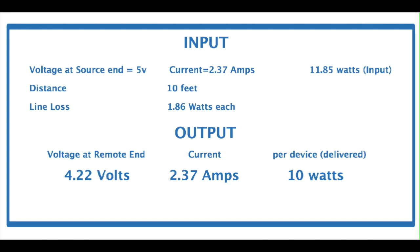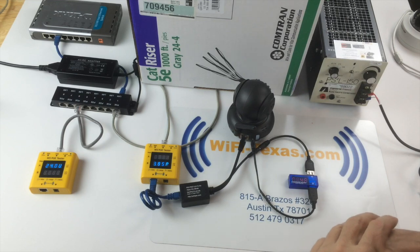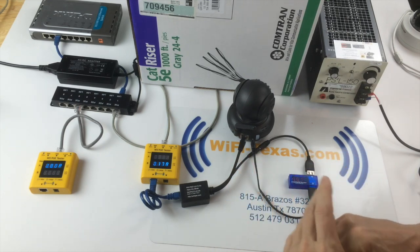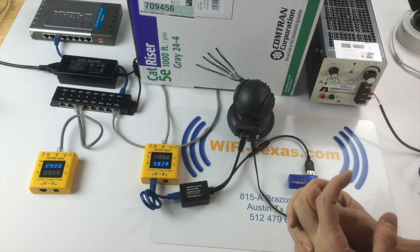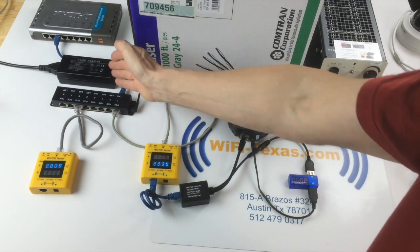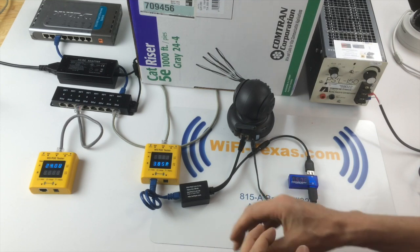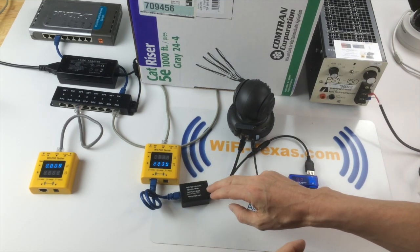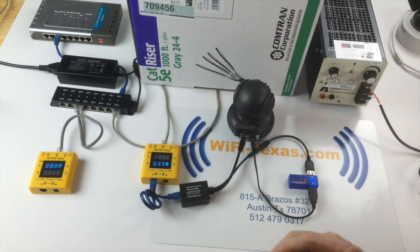By stepping the 5 volts up to 24 volts, the voltage is increased by a factor of almost five and the current is decreased by a factor of five. Loss in Cat5 cable — or any cable — is the square of the current. So by increasing the voltage from 5 to 24 volts, we've decreased the loss by a factor of 25, and now we're able to reliably deliver exactly five volts after the full distance to the camera.